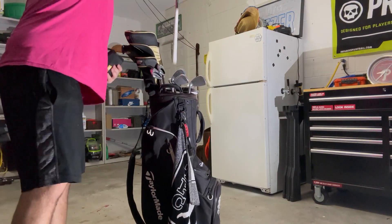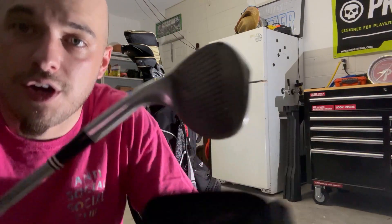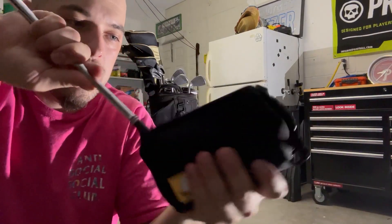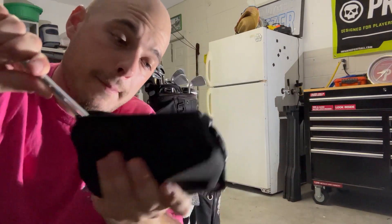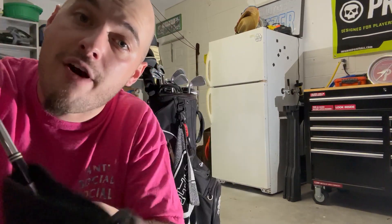As you can see on the golf club, it's a little bit dirty. What you're going to do is just go ahead and shove this in here and rub it back and forth. This is good because it doesn't ruin your golf clubs, it doesn't scratch them — however it cleans very well.